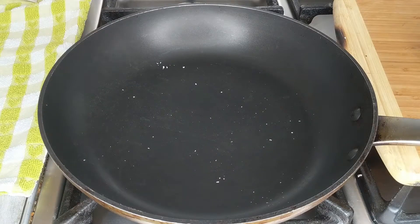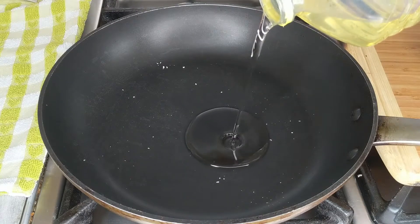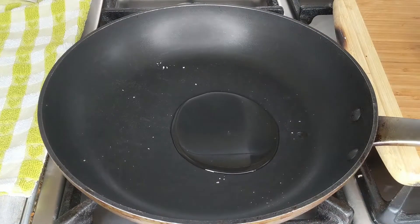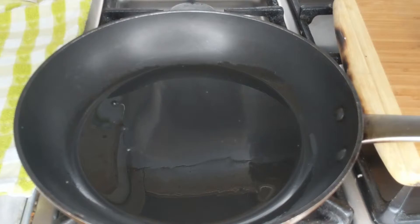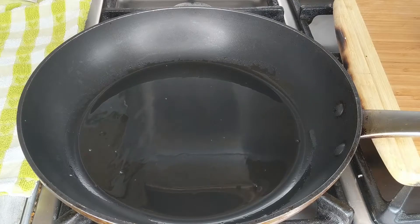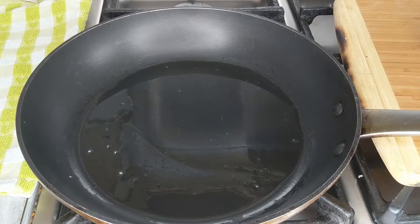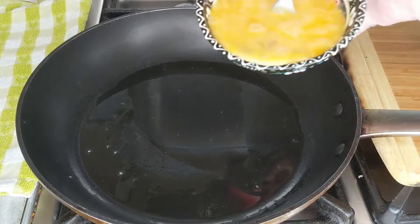I'll add about two tablespoons of oil to the pan and wait until it has heated up. Once the oil is nice and hot, we'll add the eggs. At this stage I'm going to put the heat on very, very low.